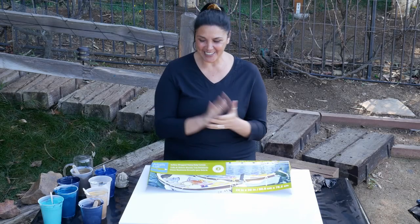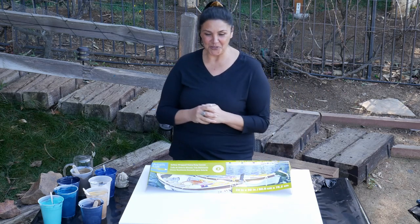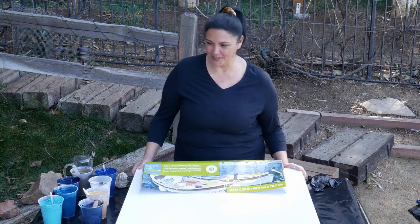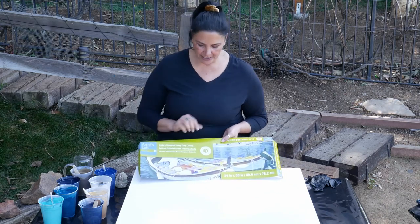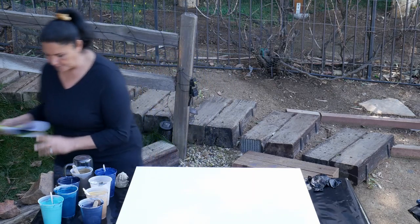Hi guys, it's Mina. Welcome back. Today we are continuing with our constellation series. Today's pour is Aquarius — my daughter is an Aquarius and my mom is an Aquarius, so I know Aquarius. So let me show you the colors we're going to be using real quick. This one is a 24 by 30 inch gallery-wrapped canvas from Michael's from Artist Loft.